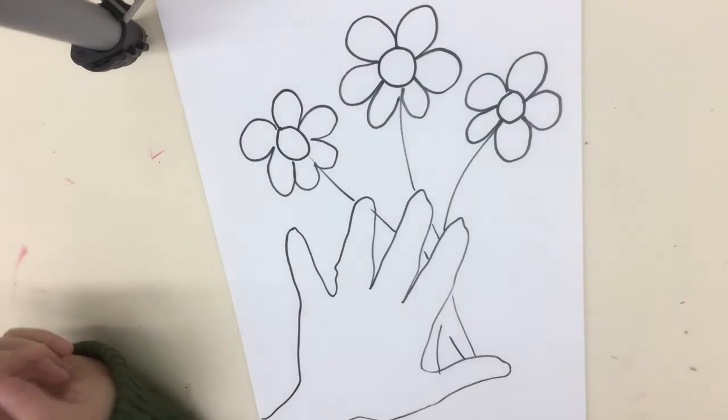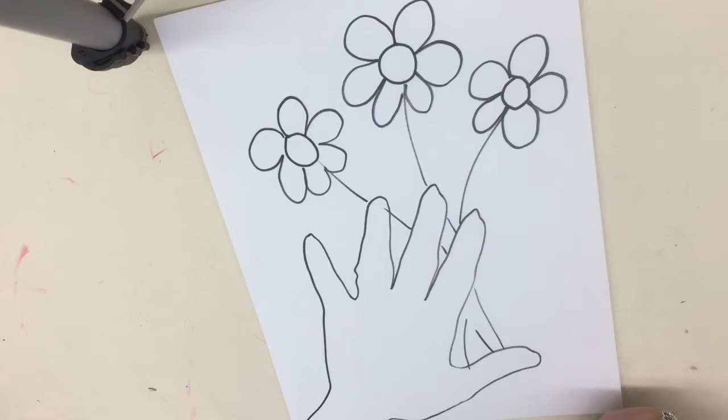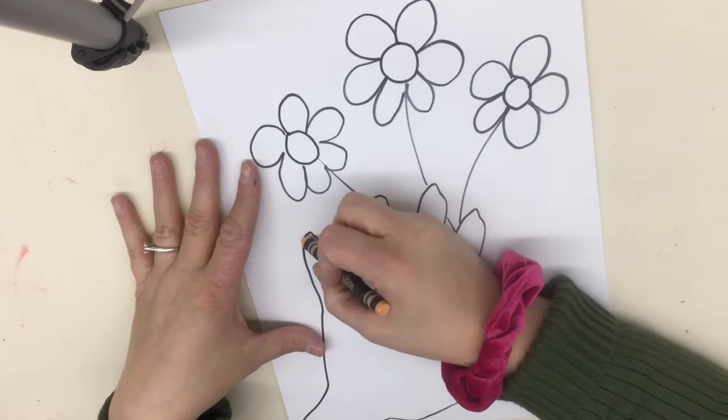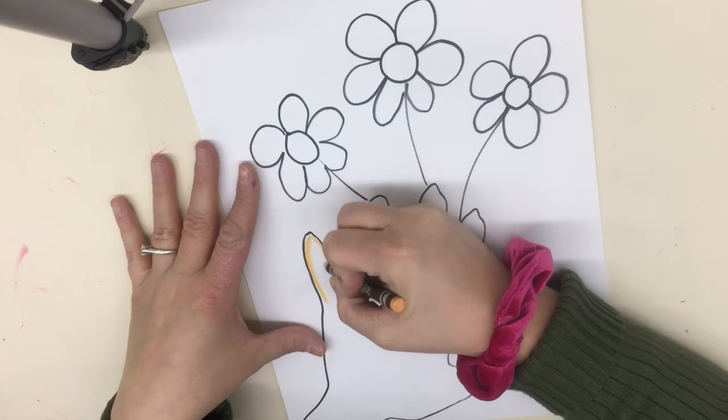The first thing we're going to do is color our hand in. We're going to choose a skin tone color, so I'm going to find either peach or brown. I have this peach here, and I'm going to go in first. When I'm doing this, I want to go with the shape — I want to curve with the shape of my hand.